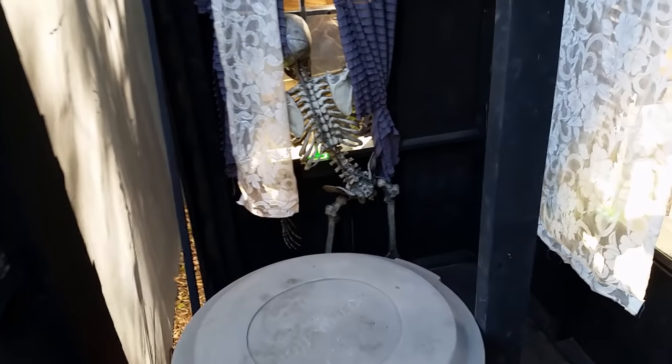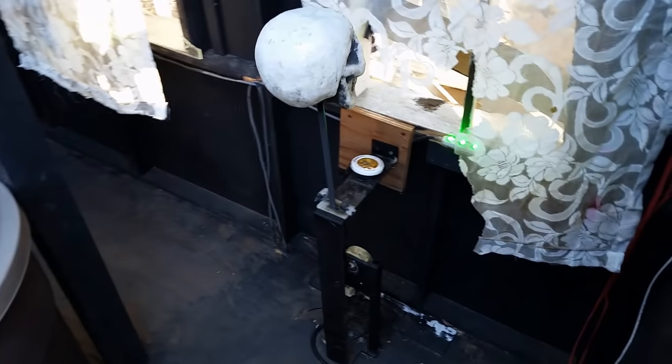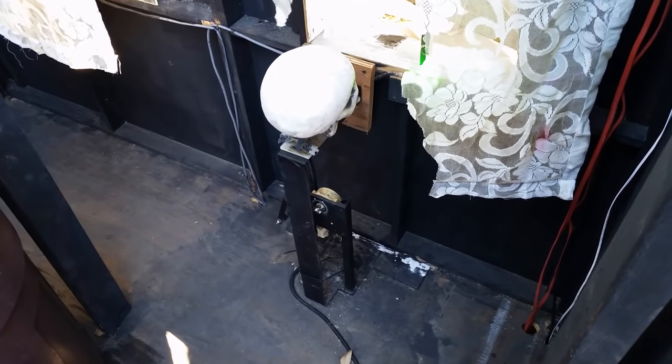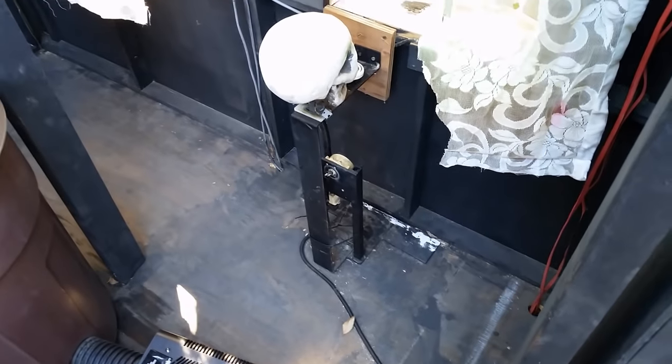Each of the windows had some sort of curtains — whether blue material or lace — either stapled to the back of the framing or stapled to a wooden curtain rod and then shredded up to give it that haunted look. Here's our peekaboo prop, which really needs to retire. The motor and everything just needs to be rebuilt — it's real clunky now.